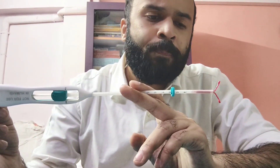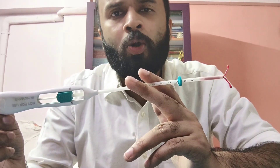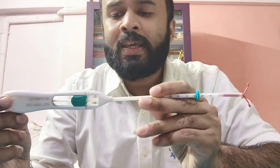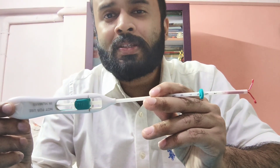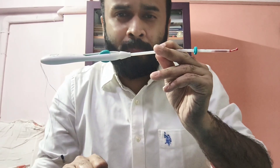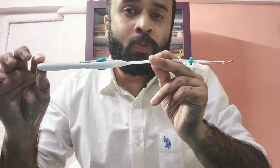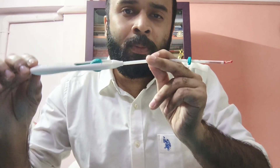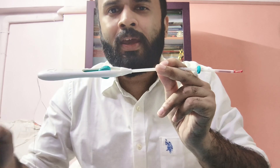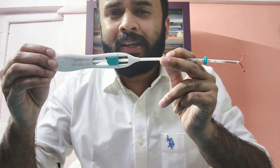This is a type of intrauterine device, just like the Copper T that we have already discussed in an earlier lecture. The brand name is Mirena, produced by the Bayer company. There are several other brands available as well, like Emeral. How do I use it? Very similar to how I insert the Copper T — just with a few differences in the technique of insertion.